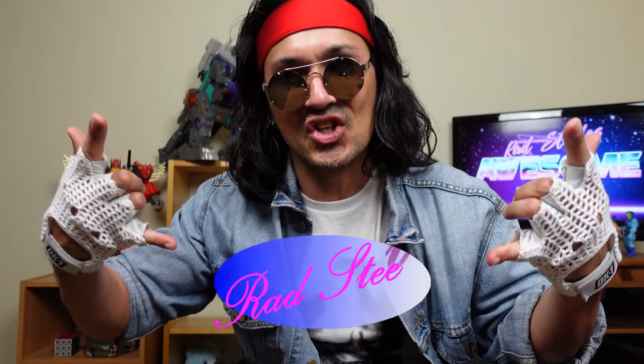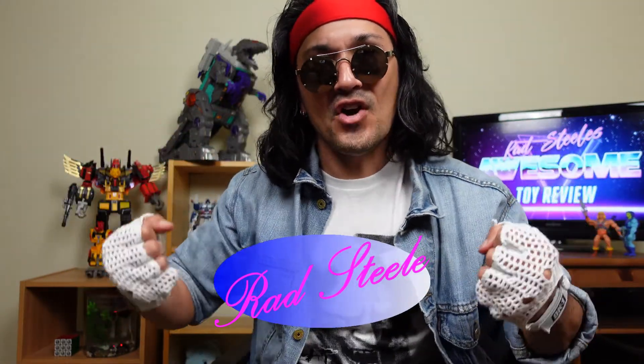Hey everyone, welcome to Rad Steel's awesome toy review. I'm your man Rad Steel. Today I had a very pleasant surprise when I got home — sitting there on my porch was this mystery box from Hasbro Pulse. So let's go ahead and get this bad boy open and see what's inside.